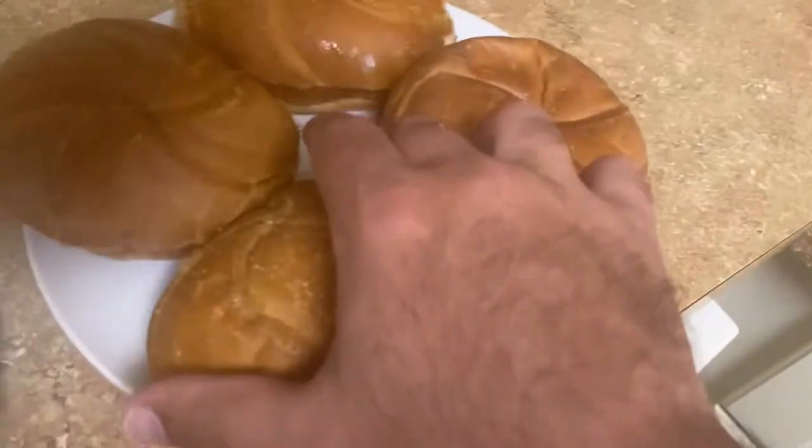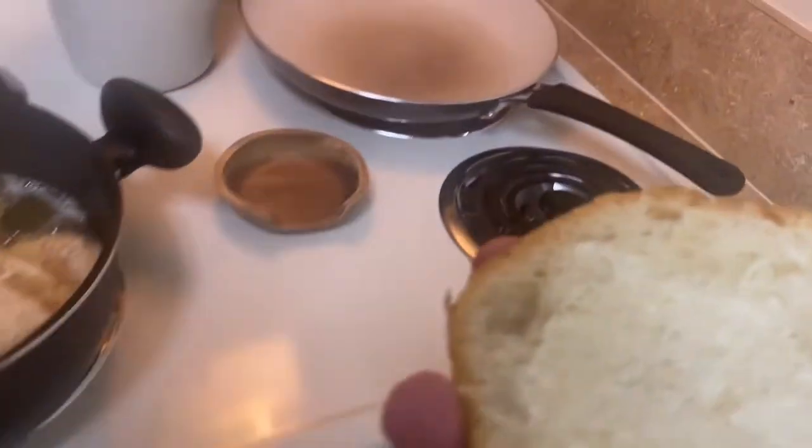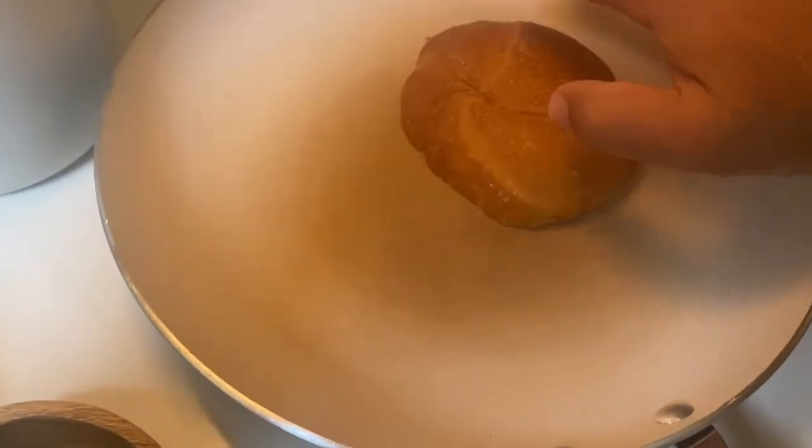While the fish is cooking, I've got some buns here that I cut in half and buttered up. What you want to do is heat them up on the pan right there.